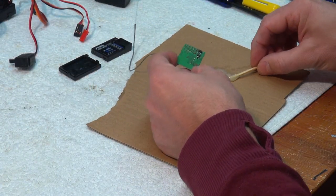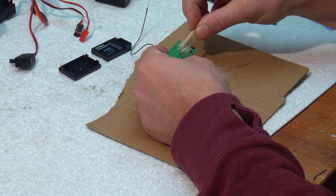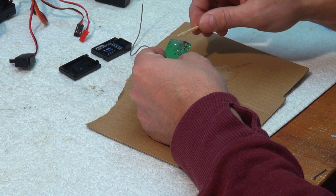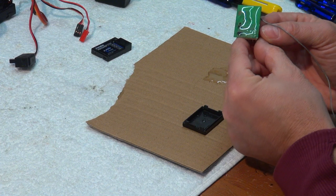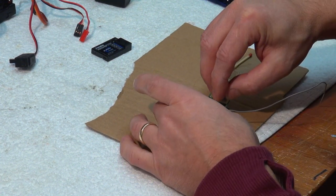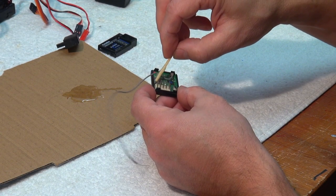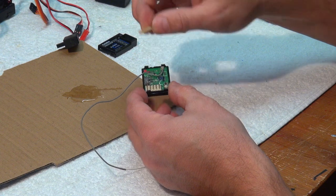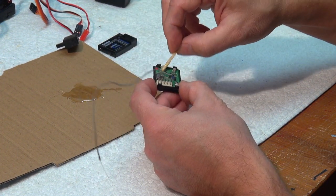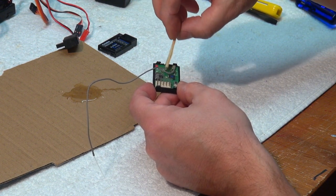Now I do the same with the receiver. Also here, I have to keep the glue away from the small button — I need it to bind the receiver to the transmitter. And of course, I do not touch the small servo connectors.